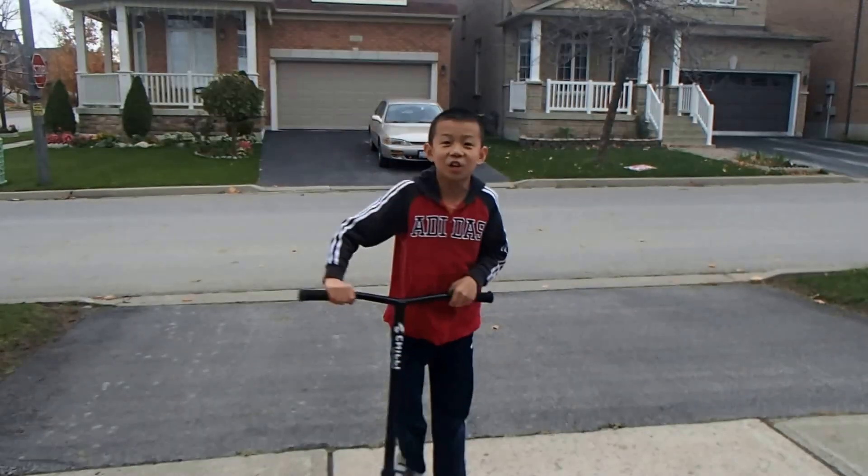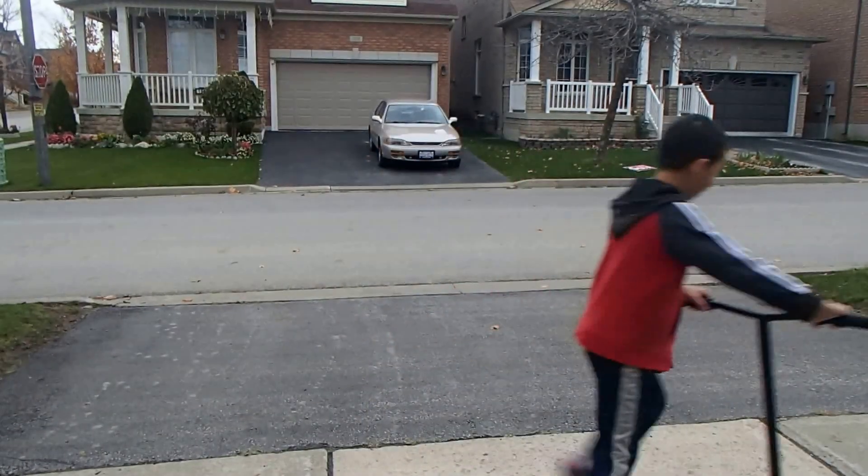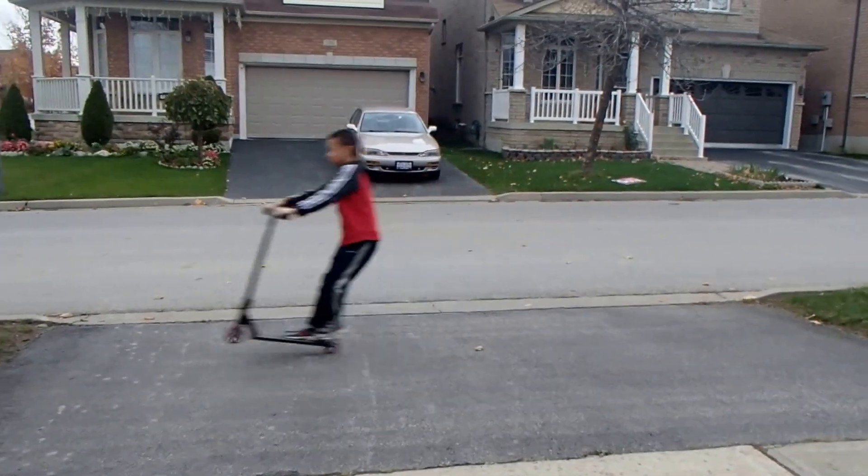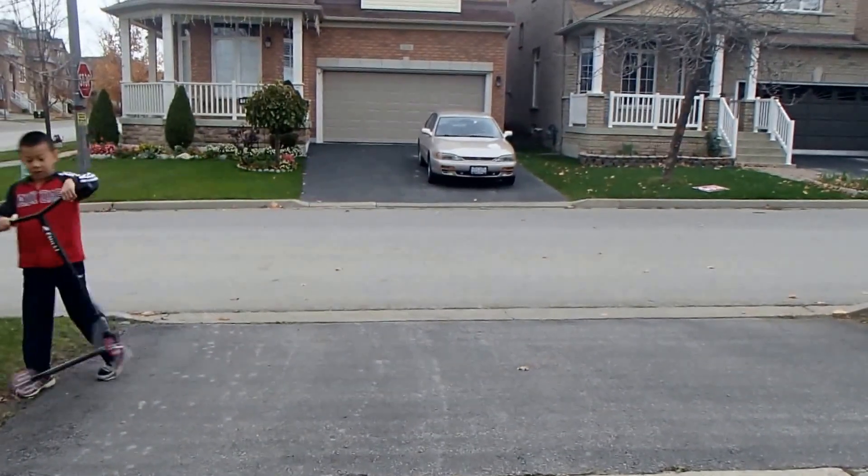Hi guys, it's Jason and today I'm going to teach you how to manual. A manual is basically where you're just balancing on your front wheel — your front wheels are in the air.